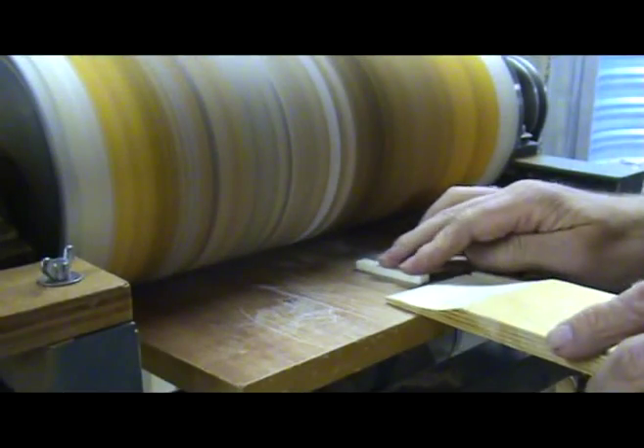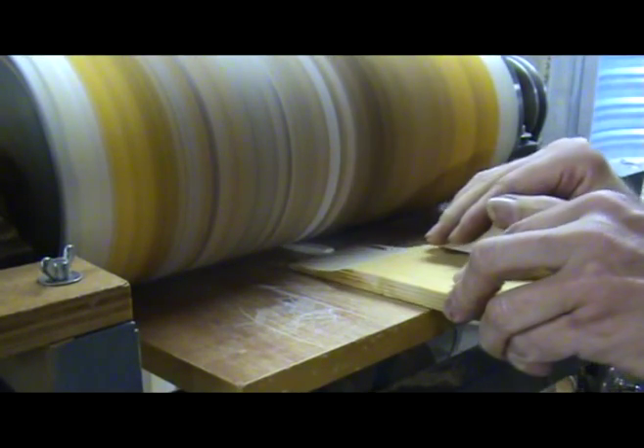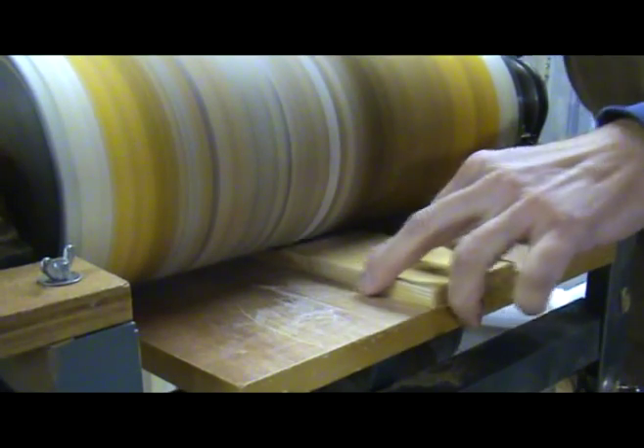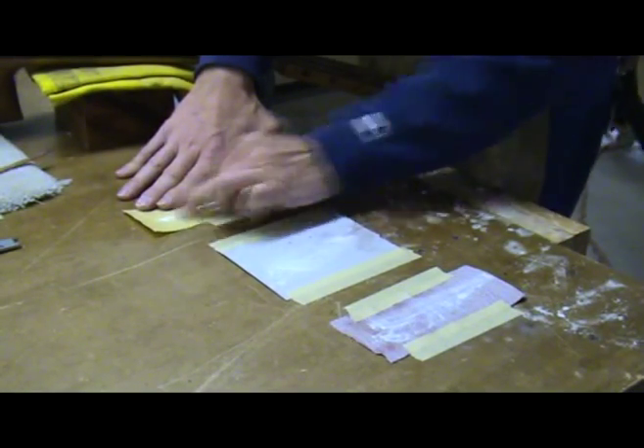A quicker way of doing this is to use a thickness sander. You could also use a spindle sander with a fence clamped to the table. I still do some hand sanding with the 220 and 320 grit paper though to remove any coarse sanding marks.